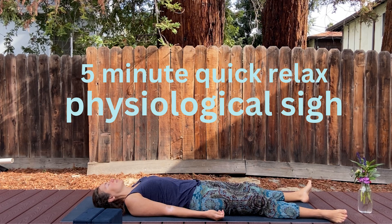As you feel ready, gently start wiggling your fingers and toes. Begin noticing the room around you. Softly open the eyes and just note if you feel a little bit different after this five-minute physiological sigh meditation and breathwork.